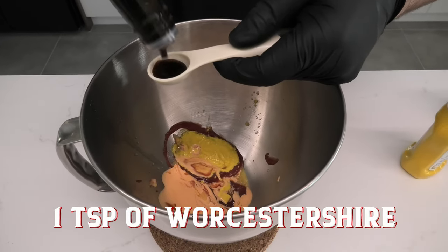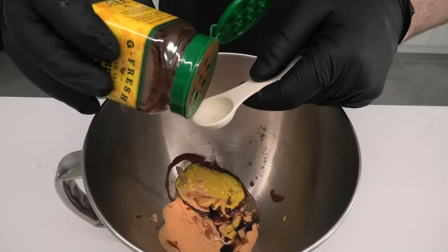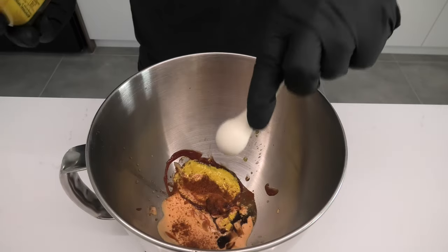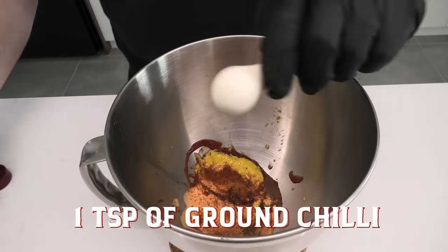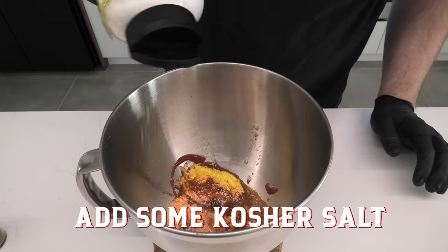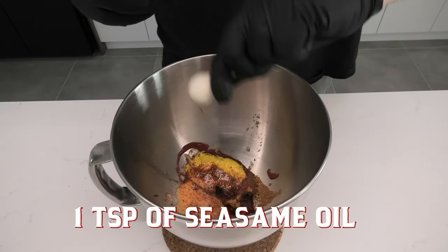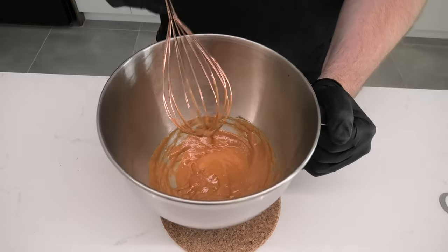Next, we've got Worcestershire sauce for that umami bomb. In it goes. And we're gonna want some smoked paprika here — any paprika is fine, but we like to add the smoked for extra barbecue flavor. And one little teaspoon of chili, ground up. Next, we're adding some kosher salt, just a rough amount. Lastly, some toasted sesame oil. Give that all a mix with a whisk until you've got your nice base sauce.